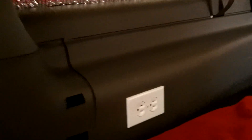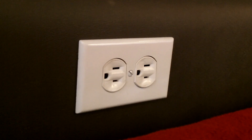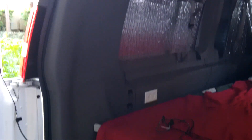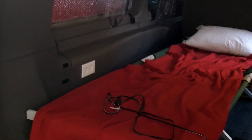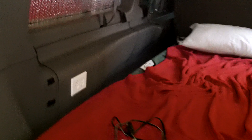A local RV place here in Fort Lauderdale had an electrical outlet installed right here in the back portion on the driver's side of the van — we're looking in through the back doors. It's right under the rear window towards the back door, just above the ledge of the cot.